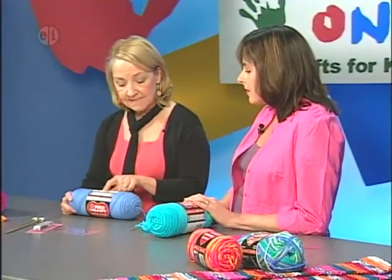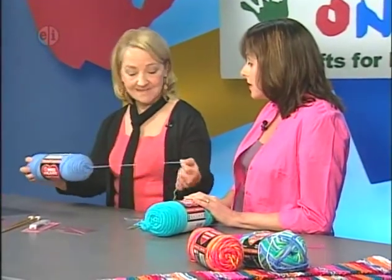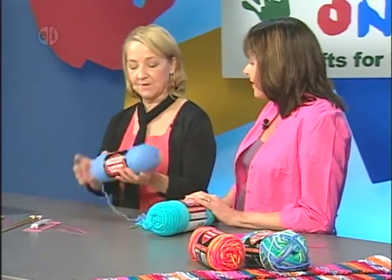On the label you can see directions on how to pull the yarn out, so you don't have to unravel it from the outside — you simply pull from the right side. Sometimes there may be a little tail stuck inside; just pull it out and make sure it's going to pull smoothly.